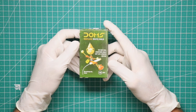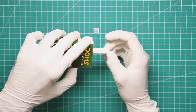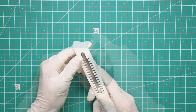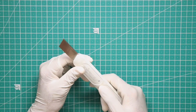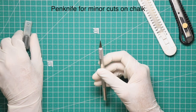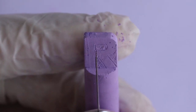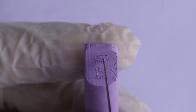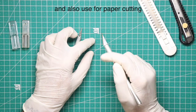In this video of chalk carving, we need chalk. I prefer only best quality chalks. Cutter to take out big parts from chalk. Pen knife for minor cuts on chalk, and also used for paper cutting.